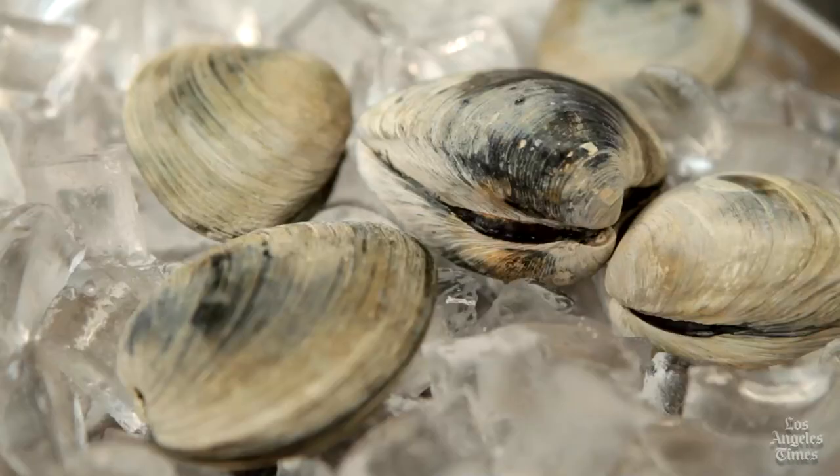Today we're going to talk about all things clam chowder. Here we have a few cherry stone clams, which are the basis of any good chowder. If you're on the East Coast you might be using quahogs, which are even larger than cherry stones.